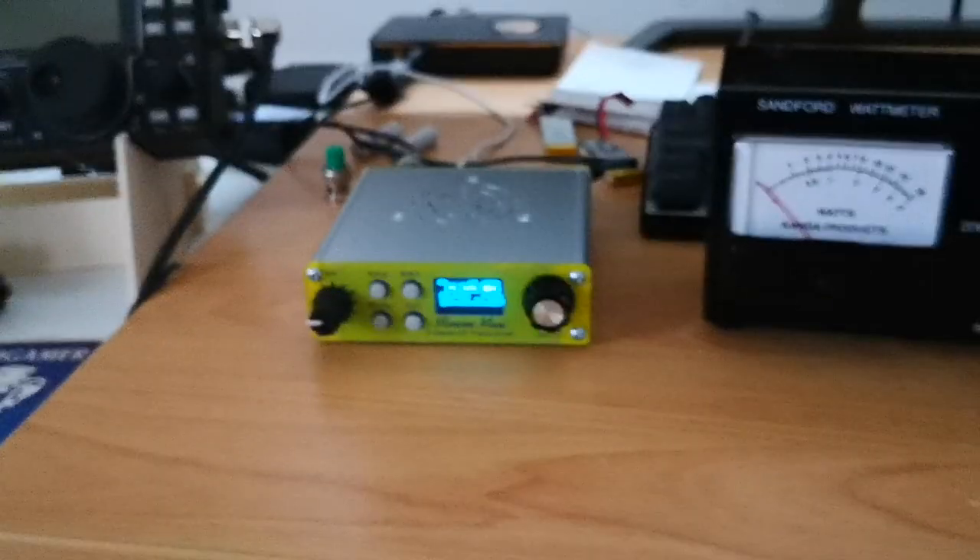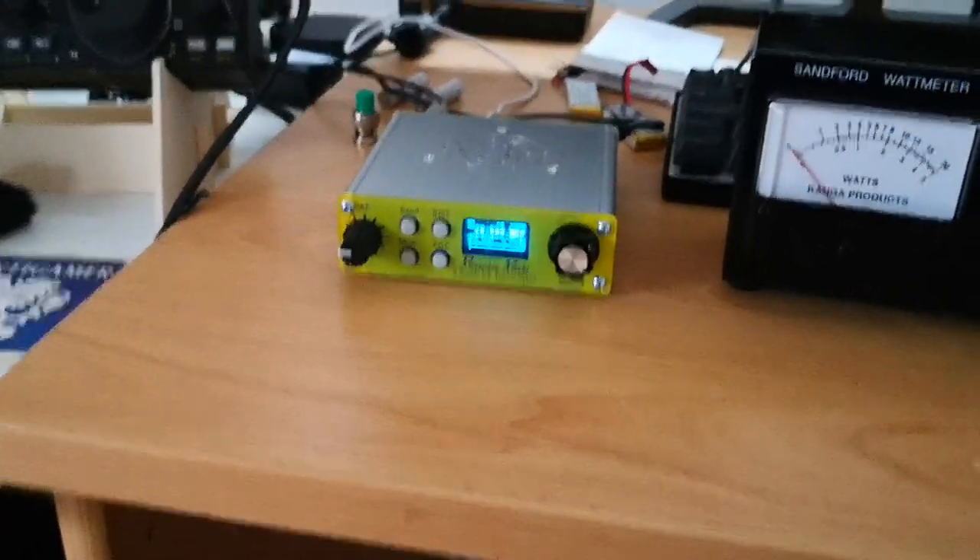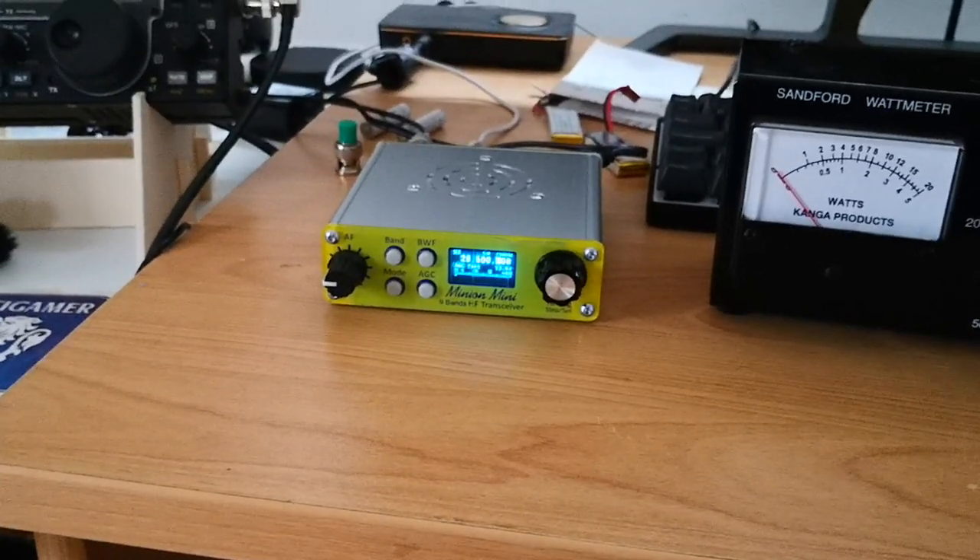So that's the power output of this Minion Mini — a very interesting little radio with a very small form factor.